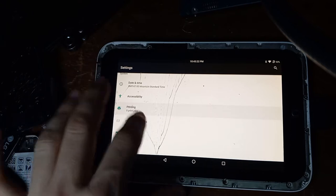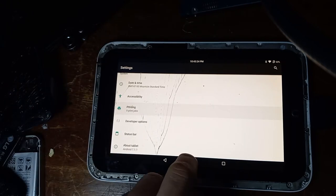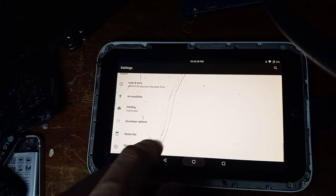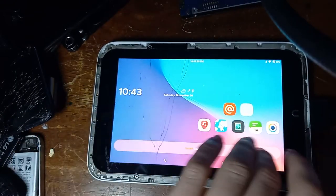This is an unofficial version of CyanogenMod, dated about 5 years ago when they made this version. It works pretty well, but it has its flaws.